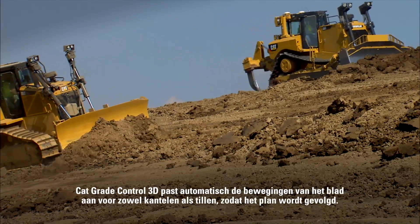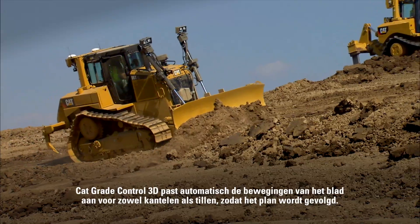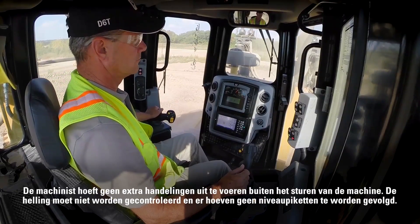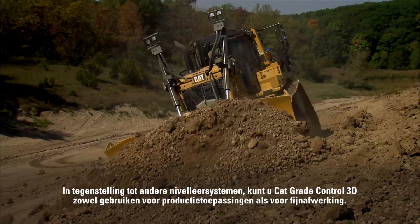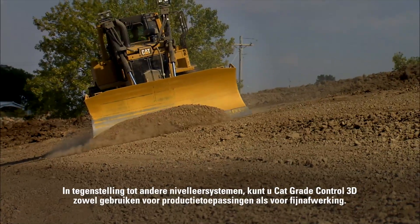CAT Grade Control 3D automatically adjusts the blade's movements — both lift and tilt — as you follow the design. No additional inputs are required from the operator except steering. There's no grade checking or stakes to follow. Unlike other grade control systems, CAT Grade Control 3D has the versatility to work in both production dozing and fine grading applications.